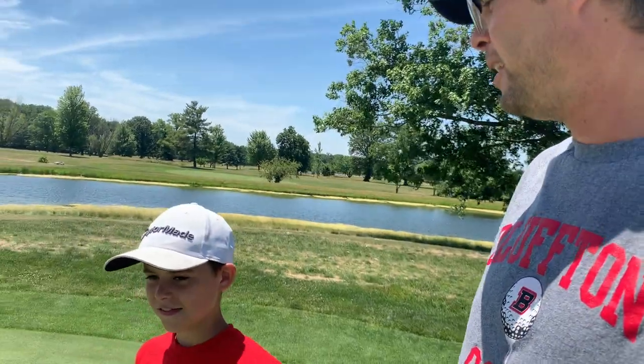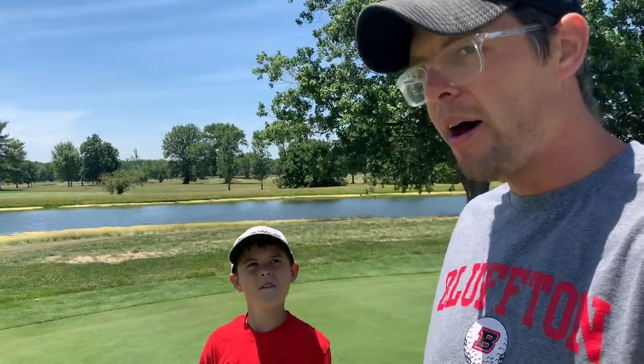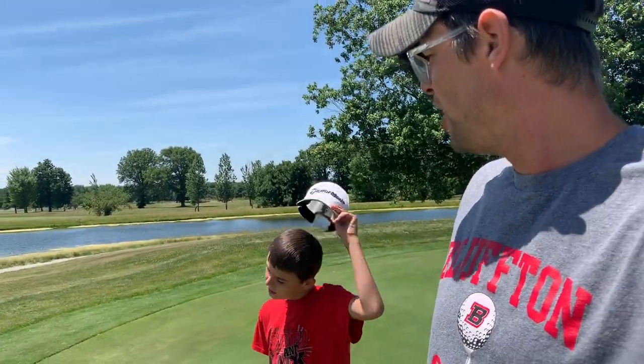We hit two pretty mediocre chips, but when you can lag putt and give yourself an easy look at birdie that's huge. People ask what the one thing a beginner should work on is — I say putting. If you can lag putt you cut strokes tenfold. I can't tell you how many high school players we see three or four putting. Great putt from Abe. We got a birdie — let's keep the train rolling on to hole two.